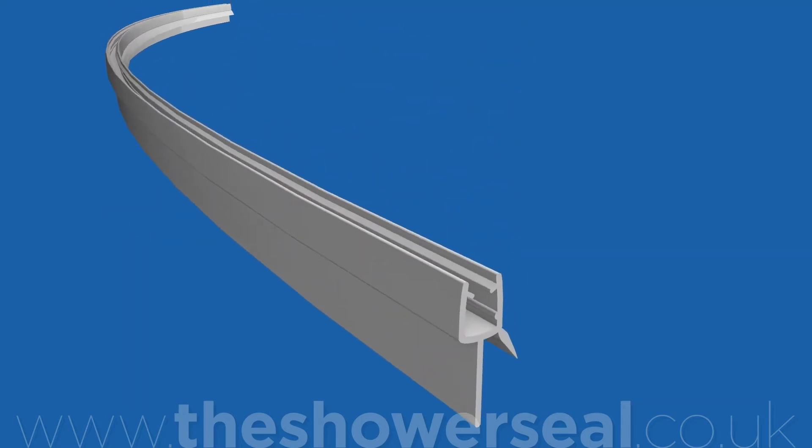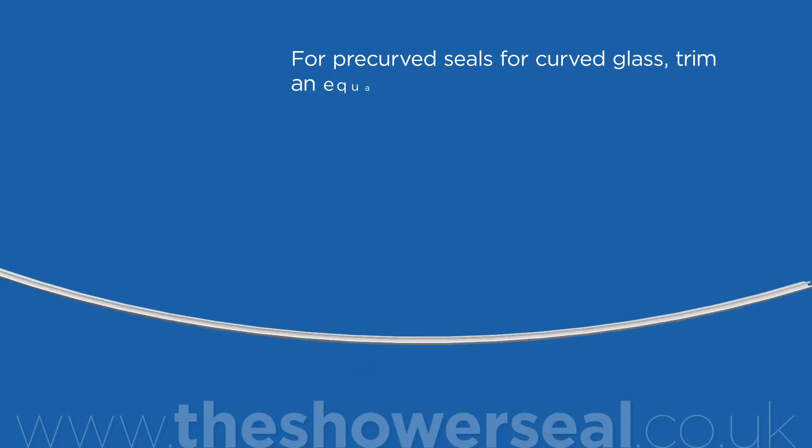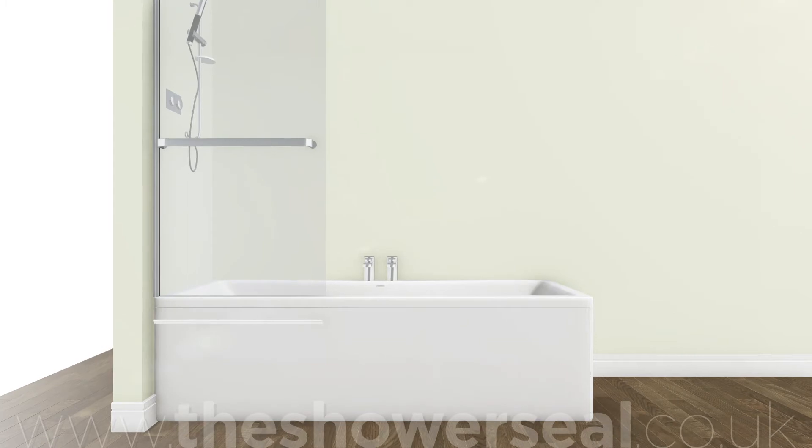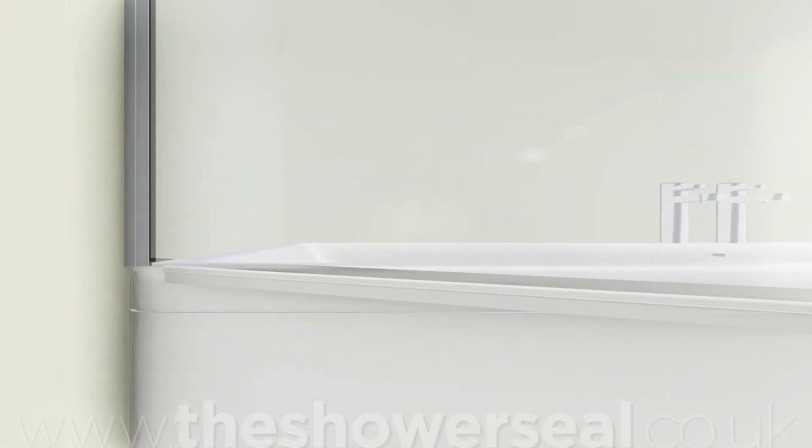For pre-curved seals for curved glass, trim an equal piece off each end of the seal to keep the arc of the curve even, bringing the end within about half an inch away from the hinge side of the glass.